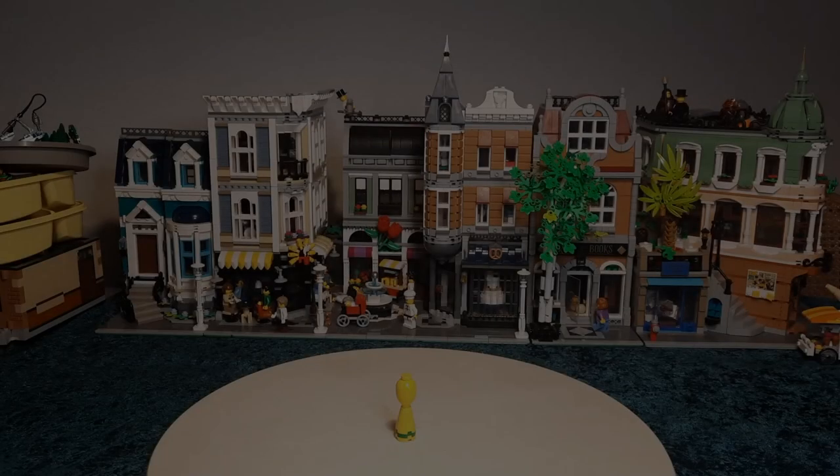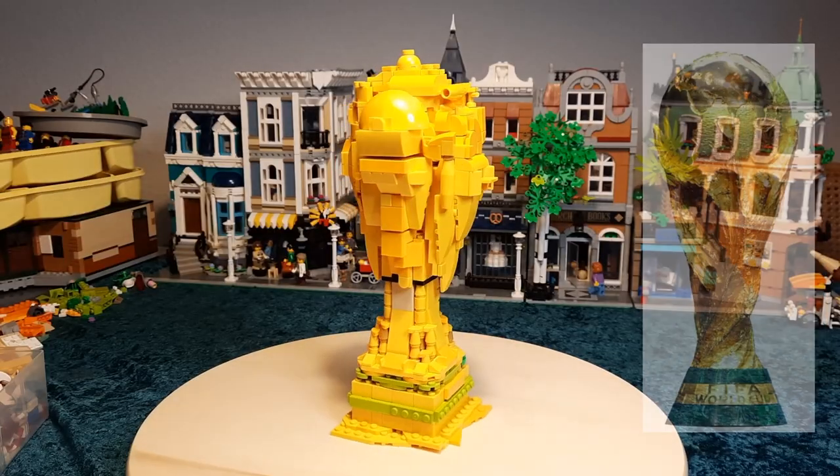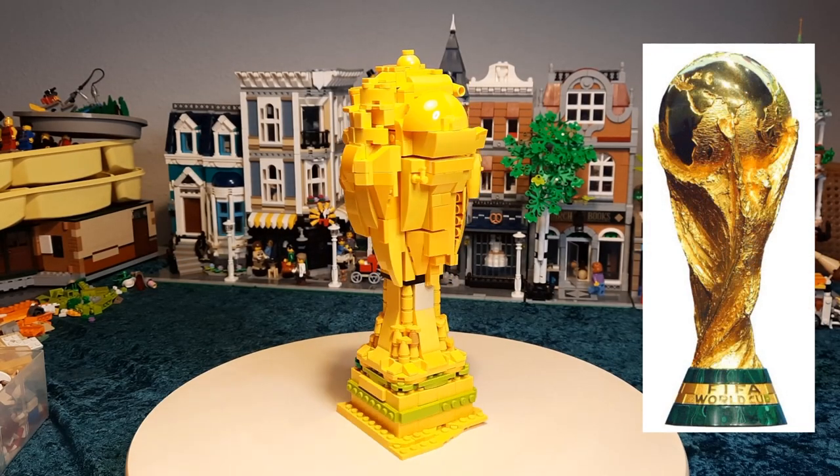Hello and welcome to today's video in which I'll be building the World Cup trophy. As always I followed the first rule of LEGO which is to start small and build up from there. The World Cup trophy originally looked like this, but then Brazil won it 3 times and they had to make a new one. So I think this is the most beautiful trophy of them all.